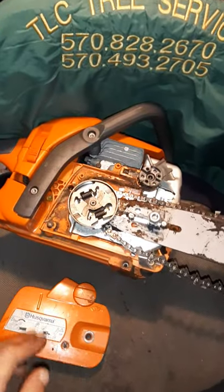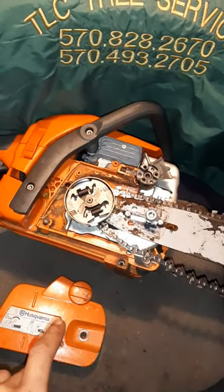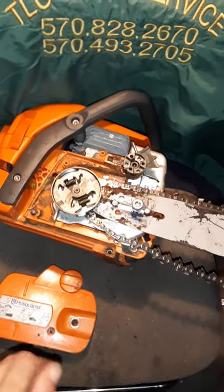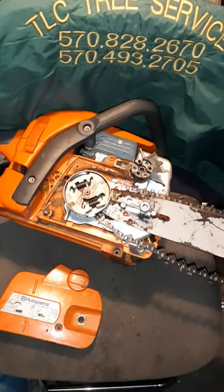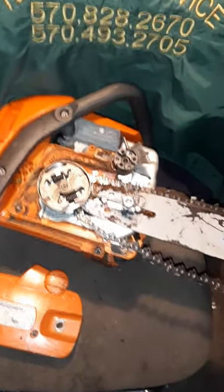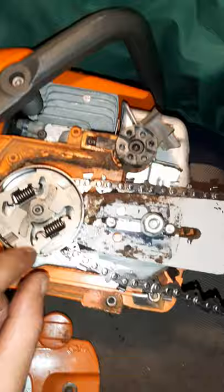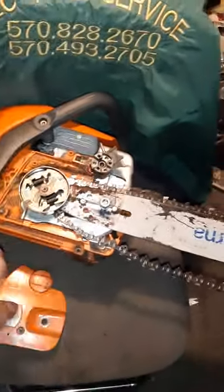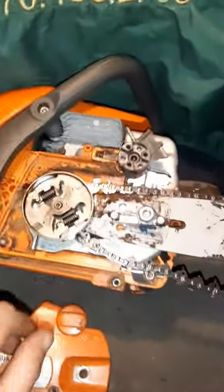I know the Husqvarna is, especially the 3-series — the older group: 353, 357, 359, 365 and up — and a few others have a grease fitting hidden in this area here, believe it or not. Yes, a grease fitting.